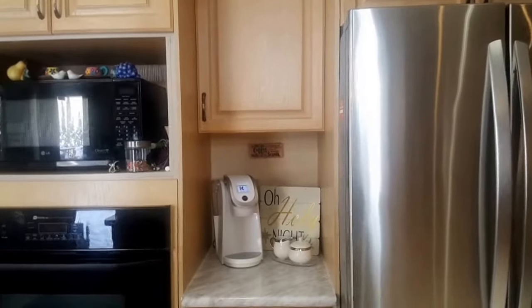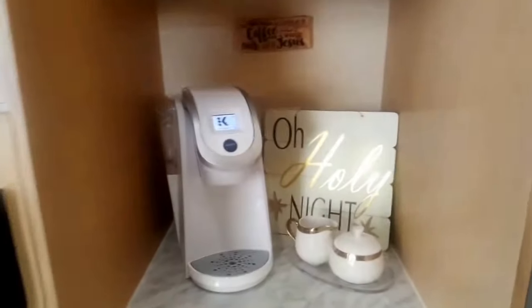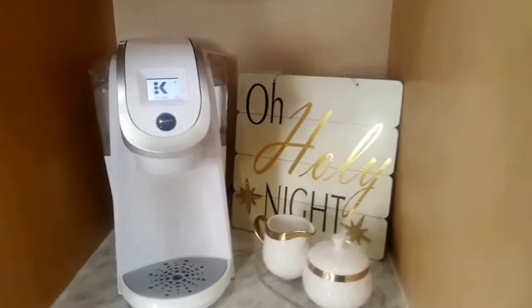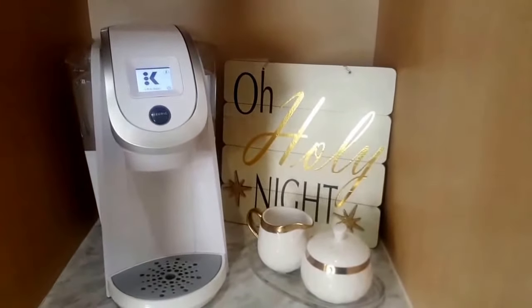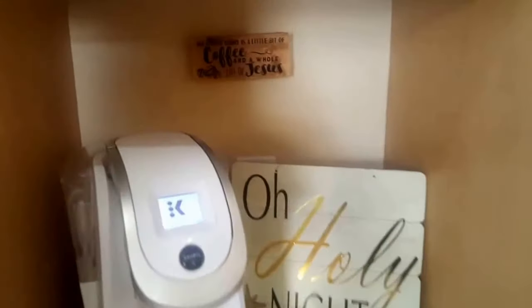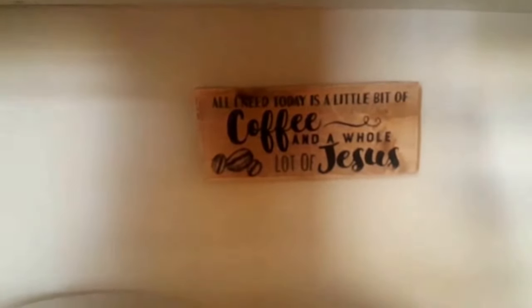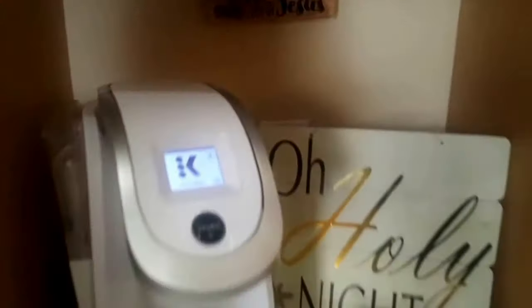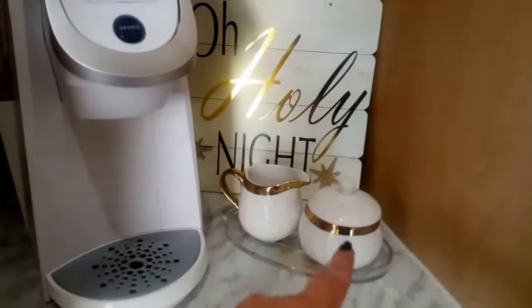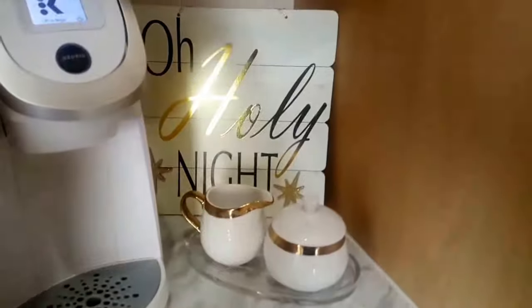Okay, here's the before — what my coffee bar station looks like right now. I'm cleaning up from Christmas so I figured I'd do this video for you guys. I just had the Holy Night sign from Christmas, and then I always have my little 'All I Need is a Little Bit of Jesus' sign, and I just have a white Keurig machine.